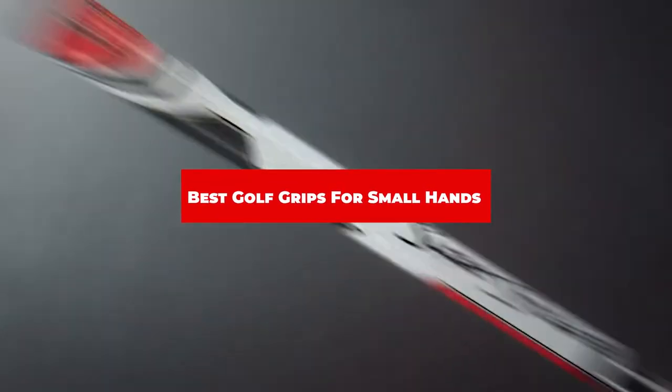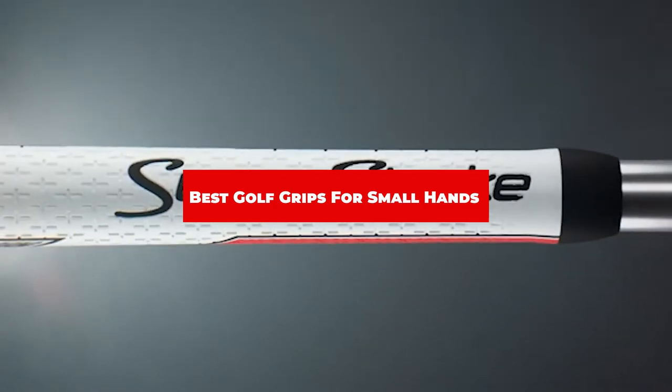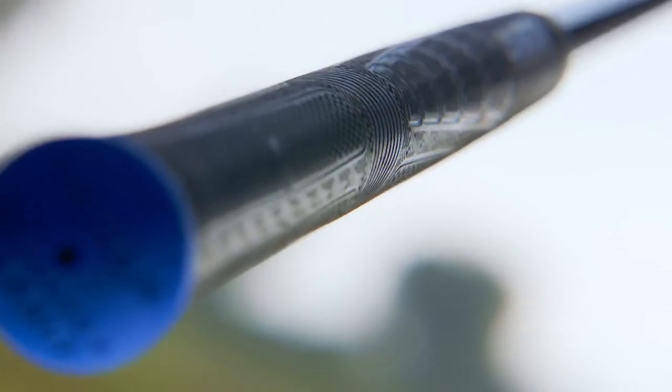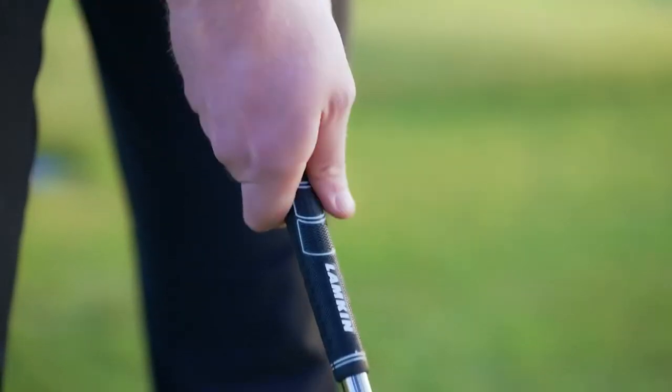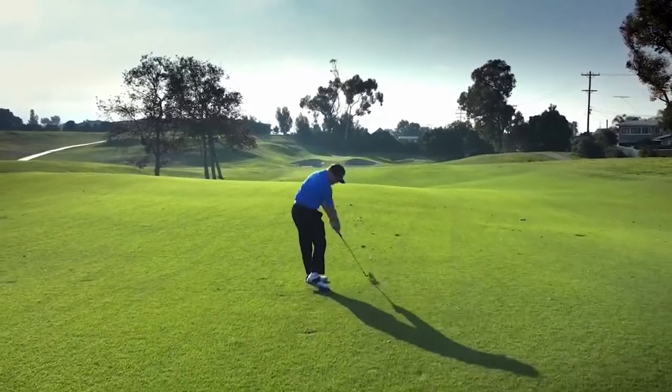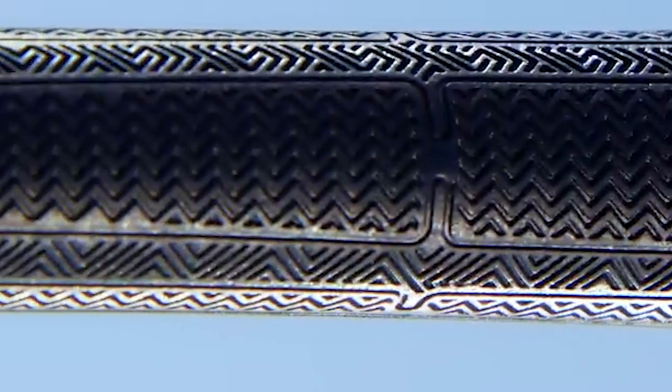If you're looking for the best golf grips for small hands, here is a list you must see. We made this list based on our personal preference and sorted it based on their features, prices, quality, durability, and reputation of the manufacturers and customer feedback. Also, we've included options for every type of customer. So let's get started.